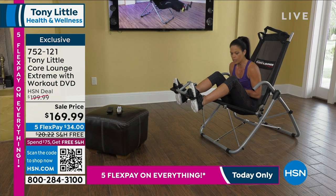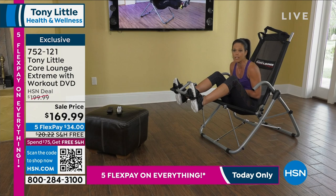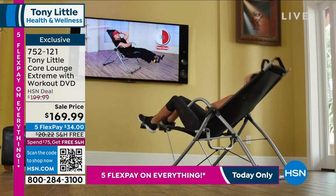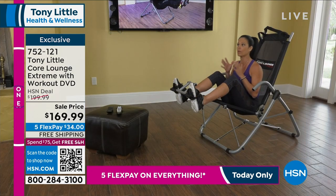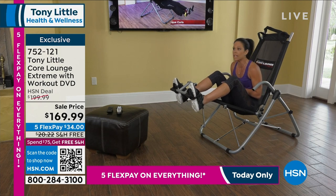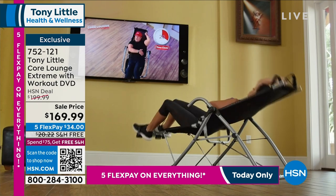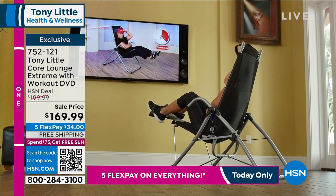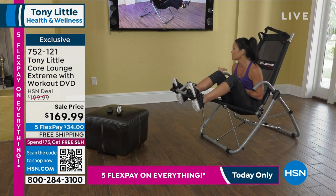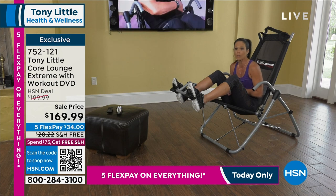I tried the Core Lounge Extreme today and really loved it. The reason I loved it most was I got a full range of motion on my crunches — completely crunching and then a complete stretch on my back. At no point did I feel any strain or stress on my neck, which was completely supported. The video that comes with it is wonderful if you're not sure what to do — it gives you a starting point so you know exactly what to do, and once you get more confident you can go on your own.